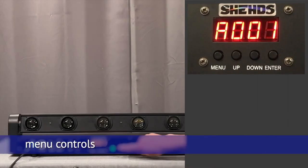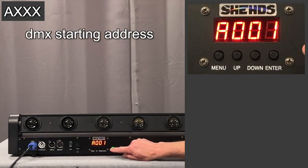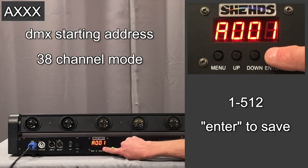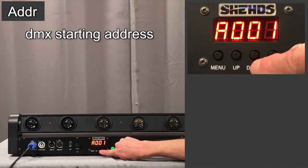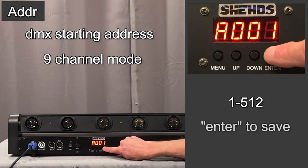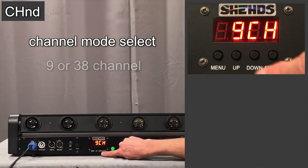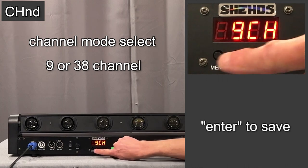Going through the menu functions: when you see A001, that's the DMX starting address in 38-channel mode. Hit enter and you can go up or down to set the starting address. Hit menu again and hit enter — this is the starting address in 9-channel mode. You can go up and down and hit enter. Hit menu again and here is where you change between 9-channel and 38-channel mode. Keep it in 9-channel mode and hit enter.